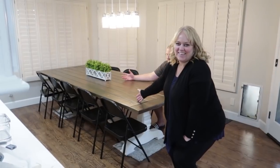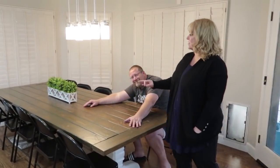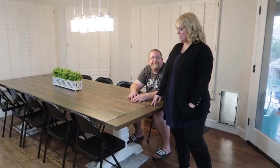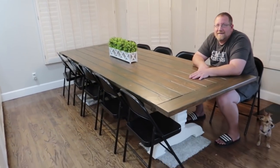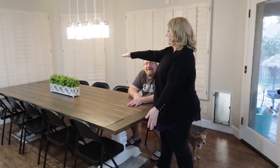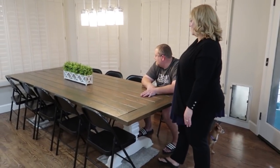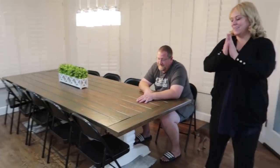Oh my gosh, it's done! Oh my gosh, it fits this space perfectly — I'm so glad. There's no way we could have bought a table that would fit this space. It's perfect, I love it so much. It ended up seating 10 people, but technically you could put two on each end, which means 14 people could fit at this table. That's huge! I'm so glad I could do this for you guys.